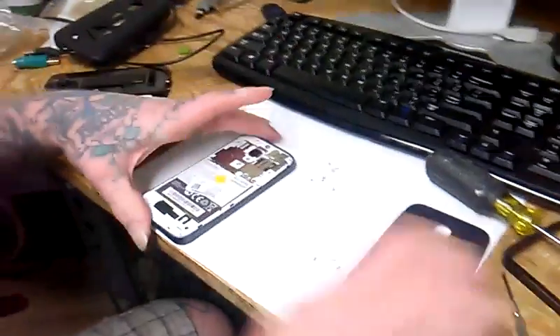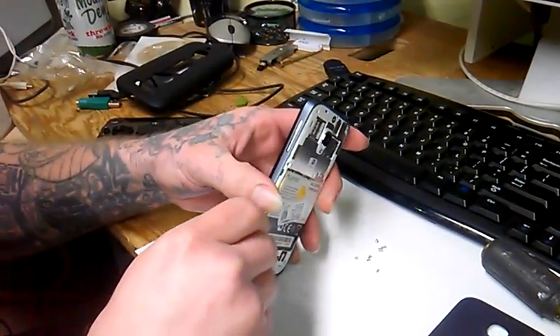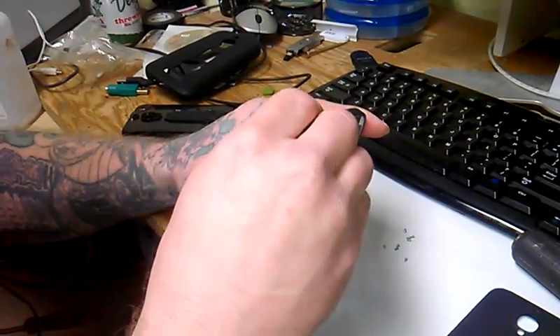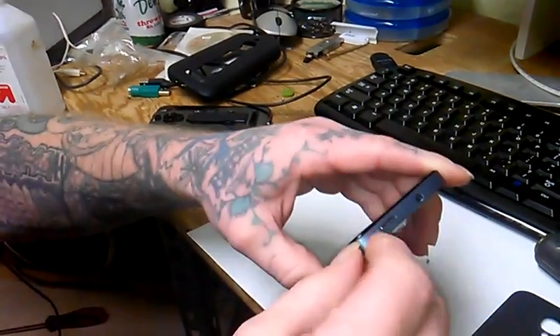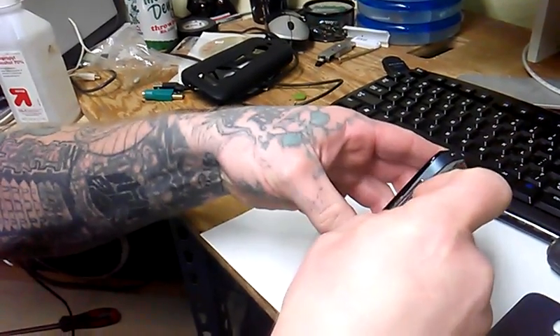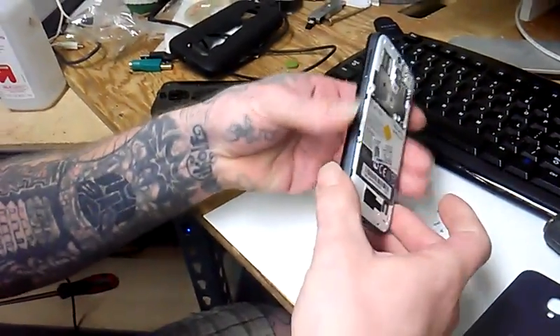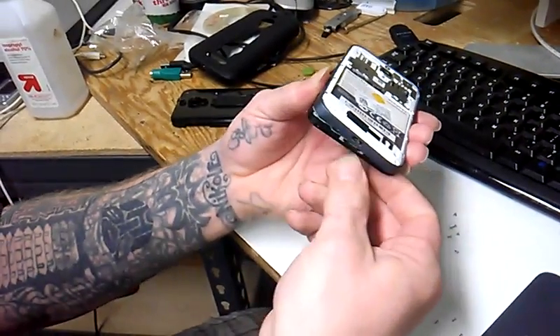Done. Now it says you can't detach the battery. In order to get to everything else, along the edge of the screen, pop it loose. You've got to kind of get your nail in there. It does come loose just like any other case — it's really easy to get it loose.